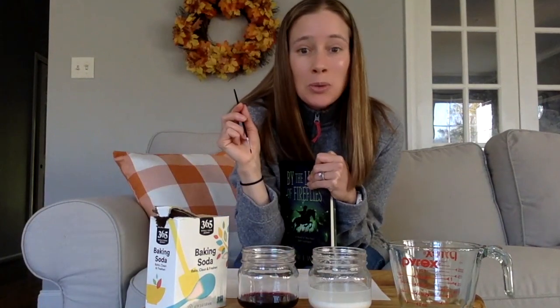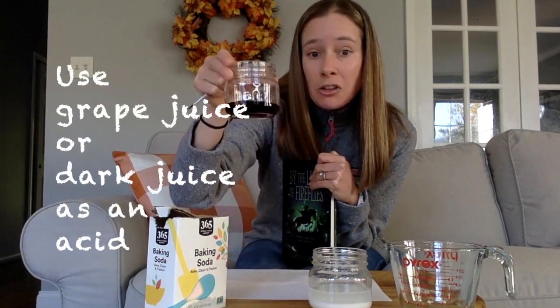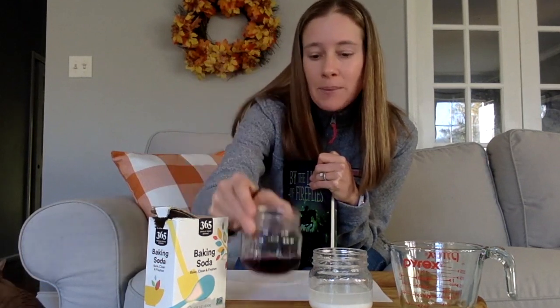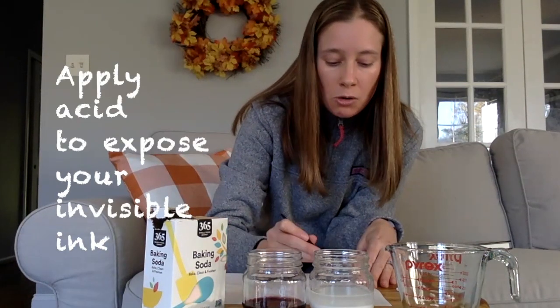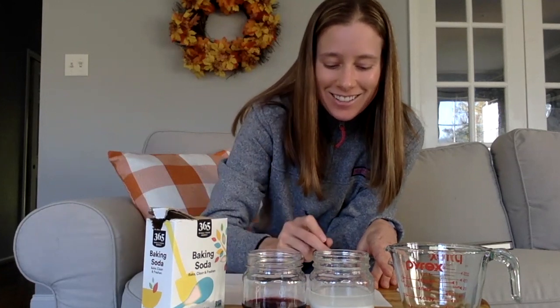Now, in order to bring out this Invisible Ink, you need an acid — so a grapefruit juice or a dark colored juice. Right here I have some grape juice. Grape juice concentrate is probably the best. You can use a cotton swab or a paintbrush again. I'm going to use my paintbrush — I washed it off just so it's nice and clean. All you're going to do is dip it in there and then put it over where you did your message and it'll show up.